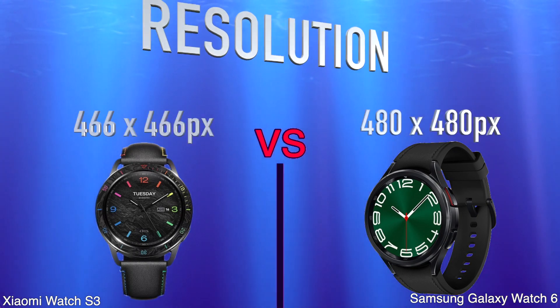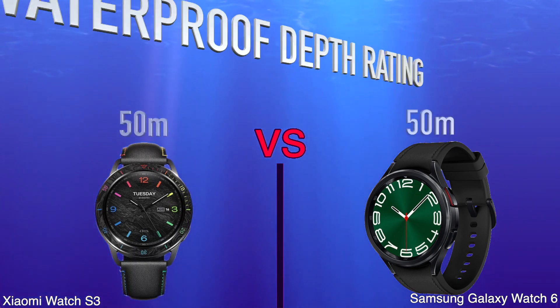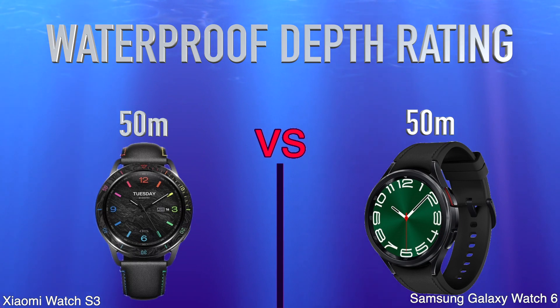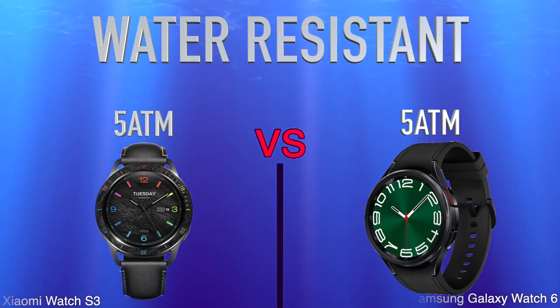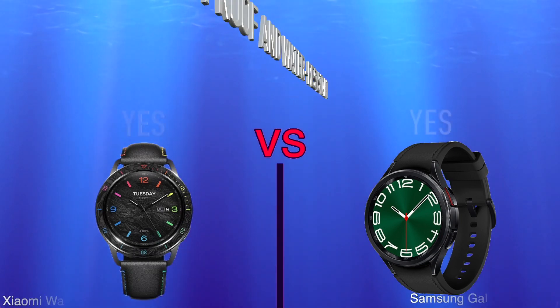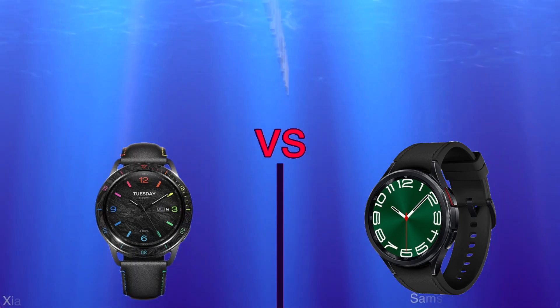Type, resolution, waterproof depth rating, water resistant, is dust proof and water resistant, sweat resistance.